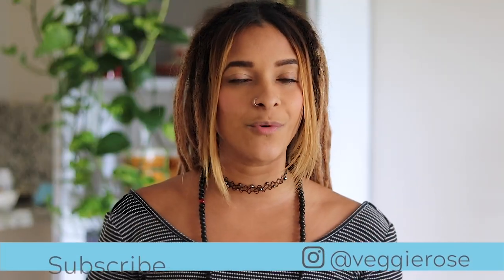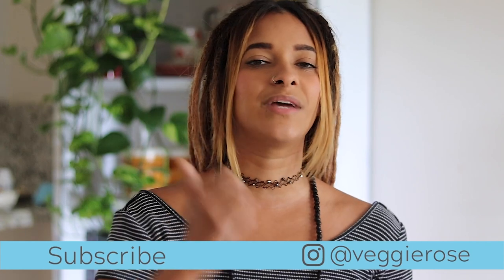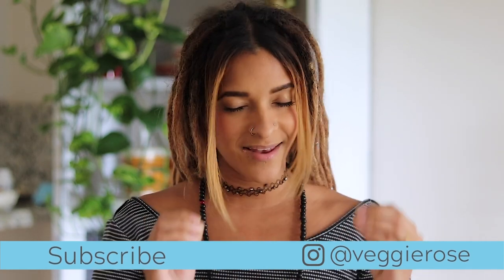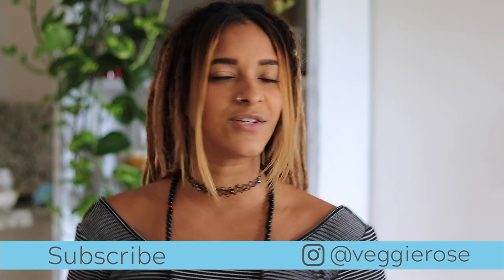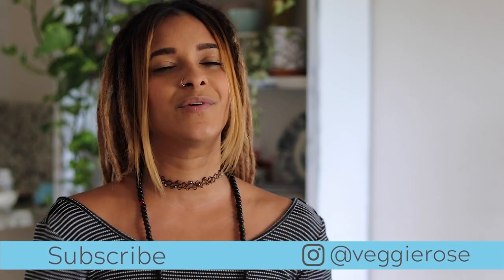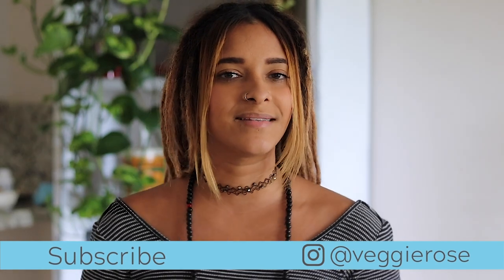Thank you guys so much for watching. If you're still here, don't forget to give the video a thumbs up and subscribe so you won't miss any more delicious recipes. Also, to continue watching delicious things, click on one of these videos here. I will talk to you guys next week. Bye!